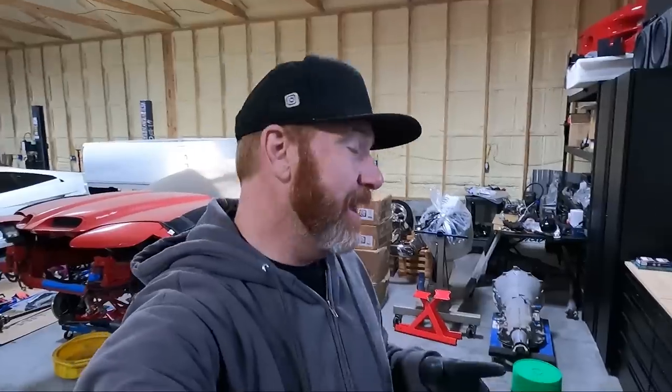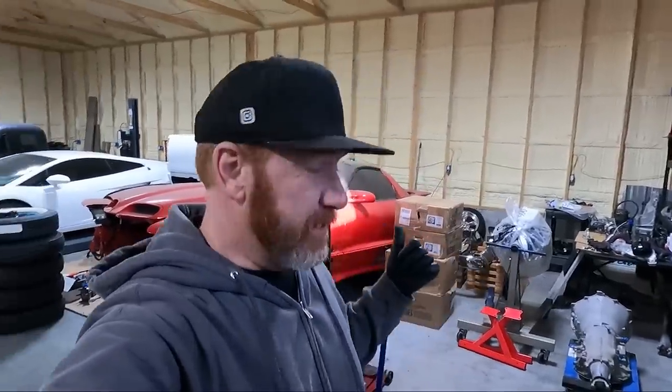What is up guys? Welcome back to the channel. My name is Travis. This is TWA Motorsports and today I don't even know if you guys remember what this thing is — I actually have a Trans Am back here.